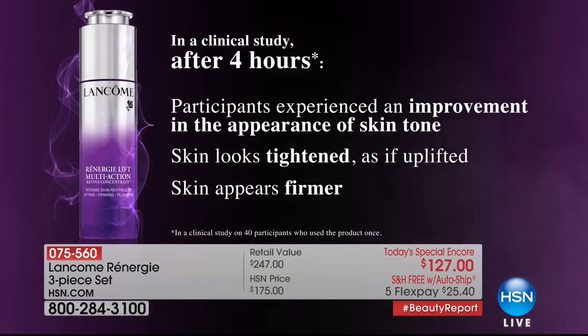This is a clinical study, not a consumer perception study — we scientifically proved it in a laboratory. That means you put this on before breakfast and by lunchtime you have tighter, lifted, firmer, smoother, plumper skin. This is just the serum that comes in your set.